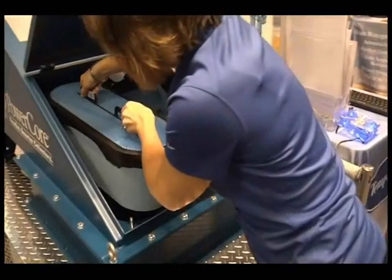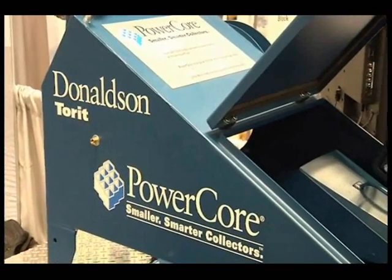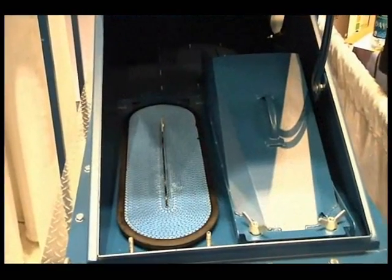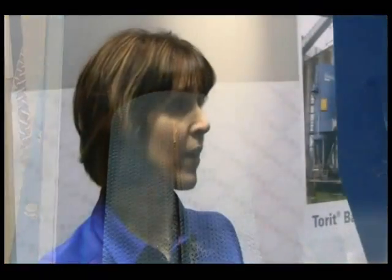This technology is being used on our Torit PowerCore CP Series dust collectors. The dust collector comes in two different styles: a CPC, which includes a hopper, or a CPV, which does not. Our CP style dust collector has been used on a variety of dust applications such as grain, wood, food, cement, and many more. The small size of the CPV collector also makes it great for point-of-use applications such as bin venting, belt conveyor drop points, truck and train dumps, blenders, mixers, and other types of applications.